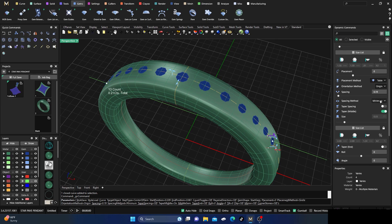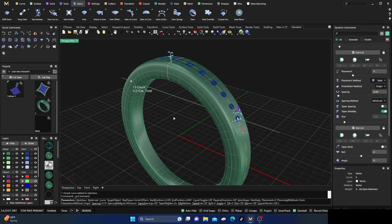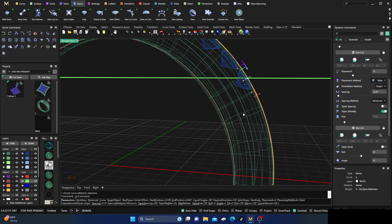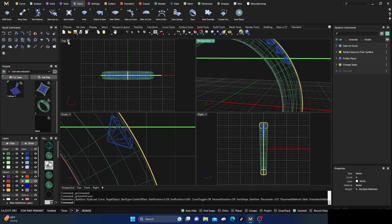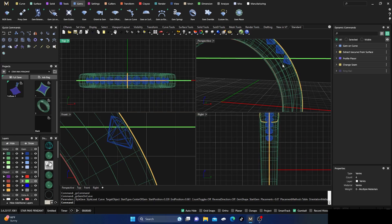Drop the placement from girdle down toward the table. I'll turn on wireframe and my placement view and drop it down just a little more — something like that — then hit Enter. Let's go to all perspectives and keep an eye on this.